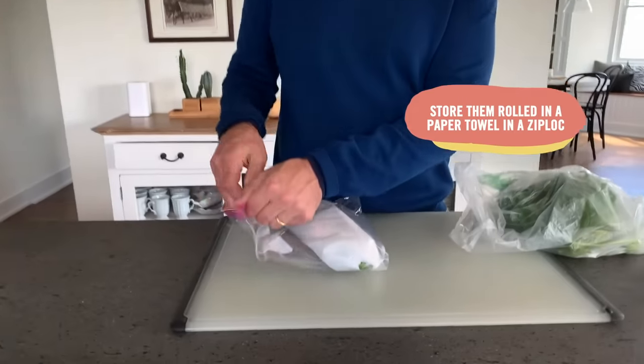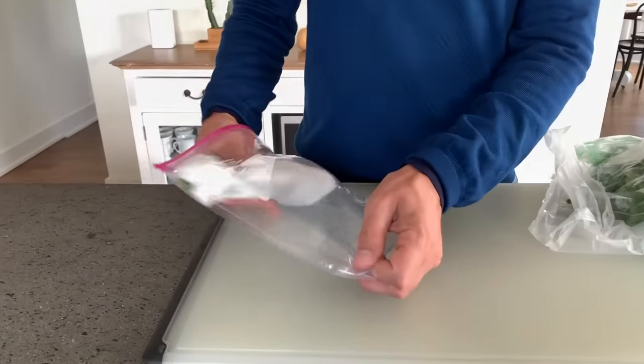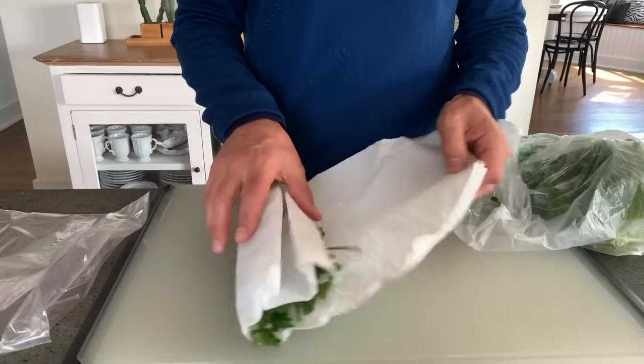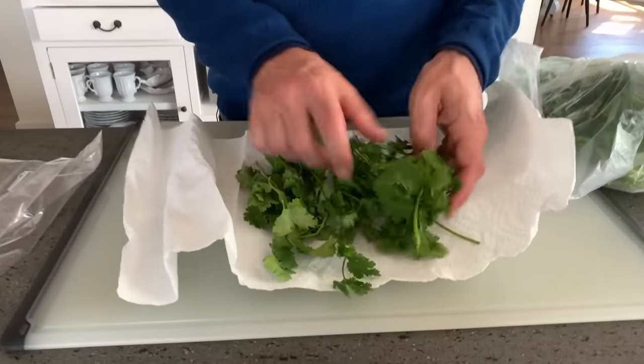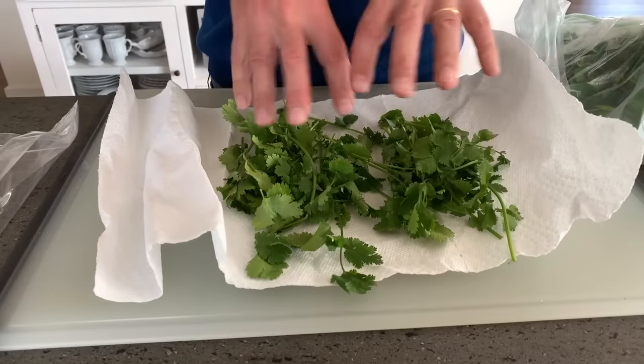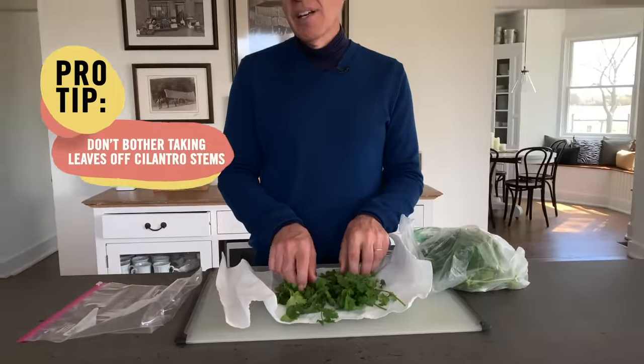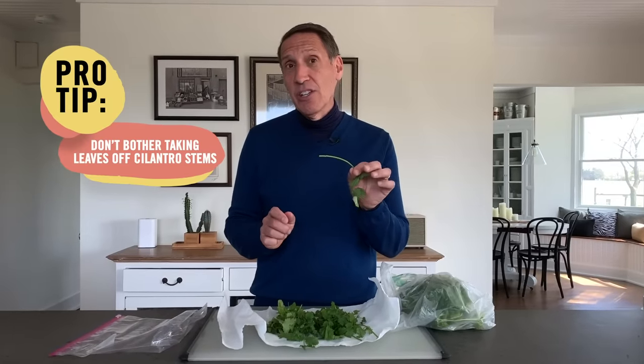So as soon as you get home, get rid of the ties and rubber bands, put the herbs in a spinner, wash and dry them, and store them in a rolled-up paper towel inside a zip-lock bag. This cilantro is two weeks old — take a look at it. It still looks really good because I separated it to discourage rot and got rid of the excess moisture. Pro tip: cilantro stems are really delicate and you can chop and use them. Don't do that with parsley, but with cilantro you can. Herbs make things taste better and look better.